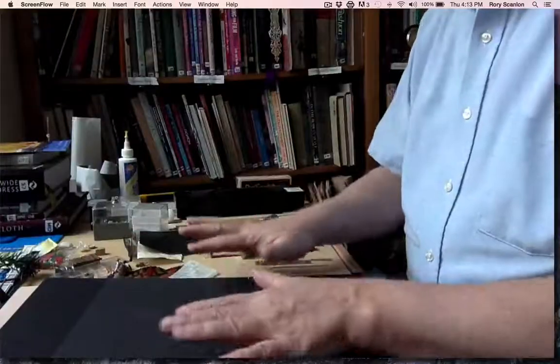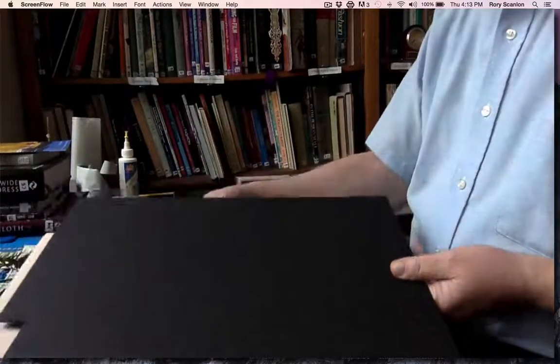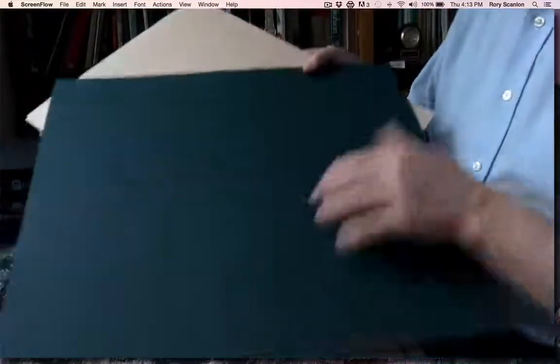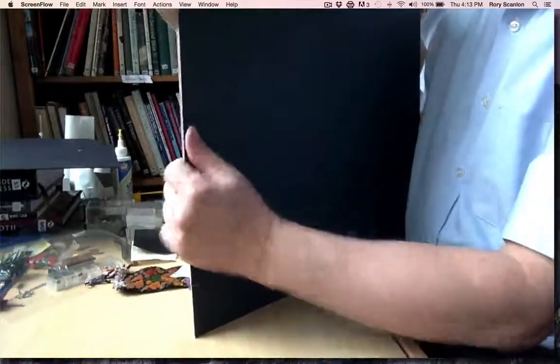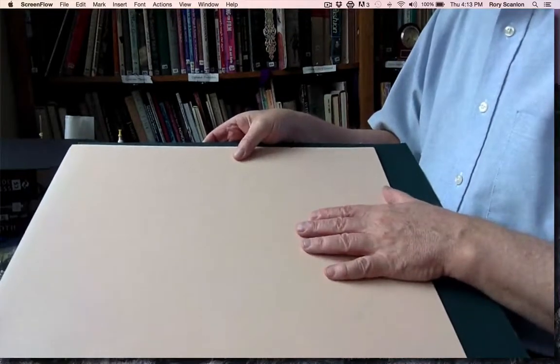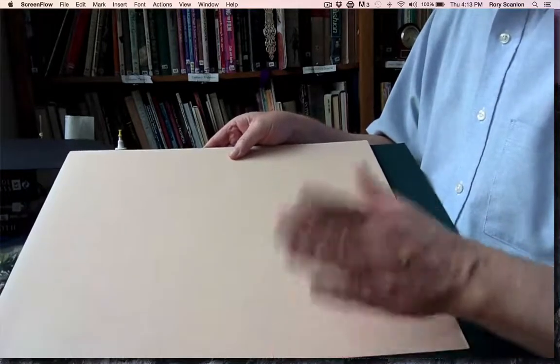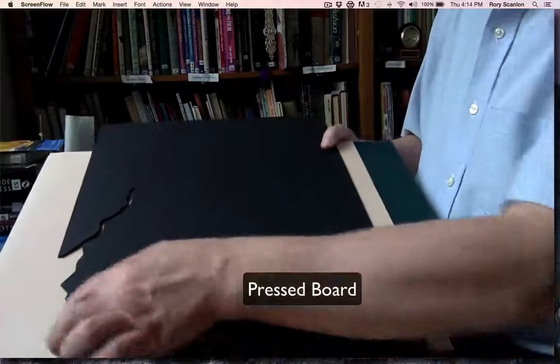Let's talk about what we're going to need in the way of materials when approaching a colored model. One of the first things we're going to think about is the board we're going to use for most of the construction. Whereas we used Bristol board before, we're going to use more substantial boards. The most typical board I use is matte board — it's a lot stronger. I'm not going to worry about tabs folding over on the back sides, because this supports itself very well. Here's some black board that I'm using that actually has some pieces already cut out of it.